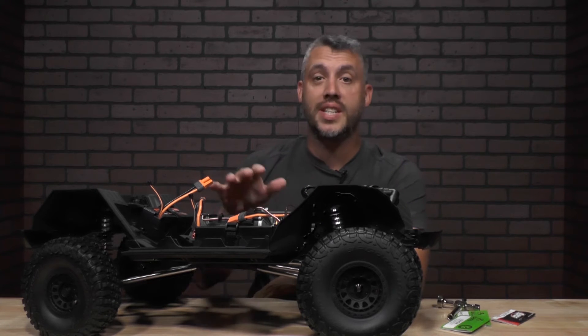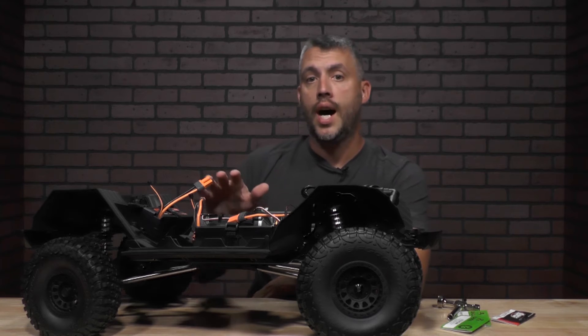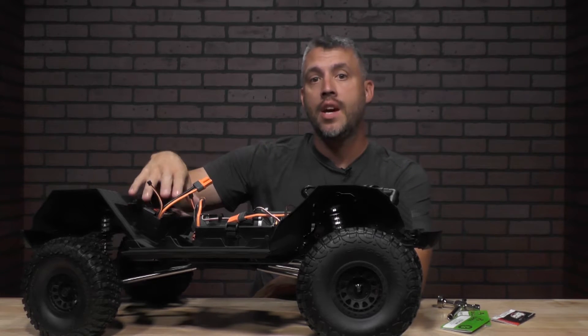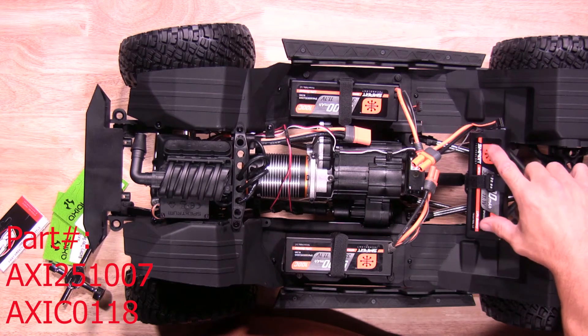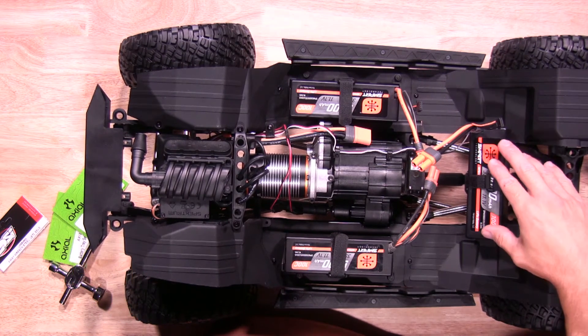One neat little feature is it does have three different battery locations available for you to use. The third one in the back does require you to purchase the battery mount, Velcro, and the hardware to mount everything together, but it does give you another option for a battery mount.